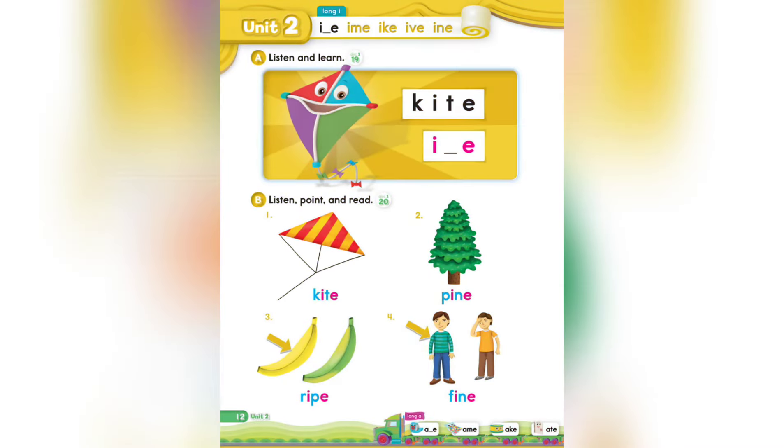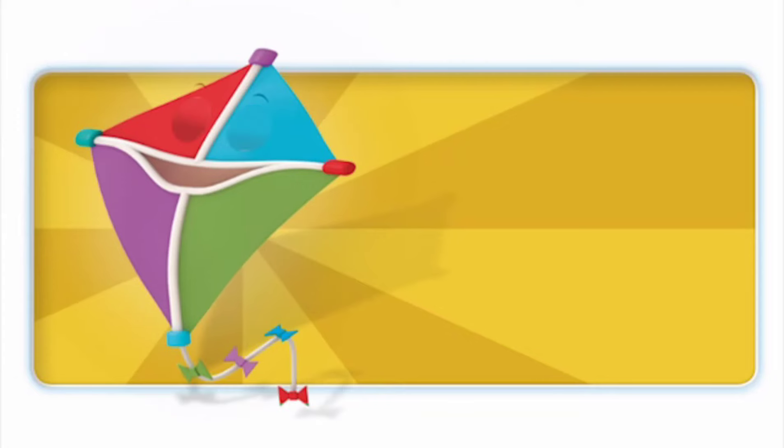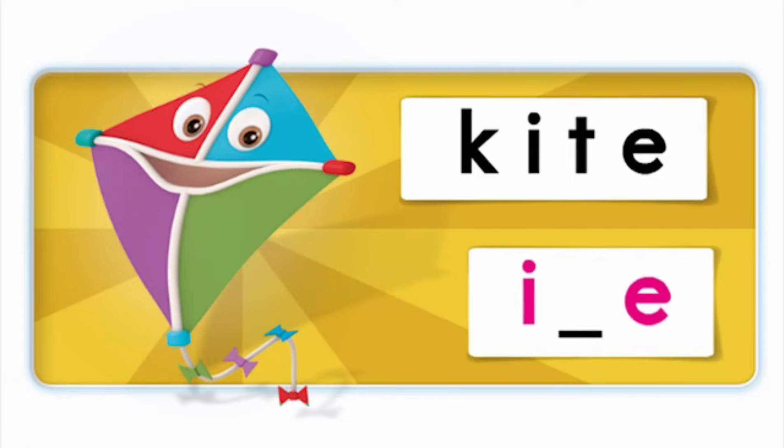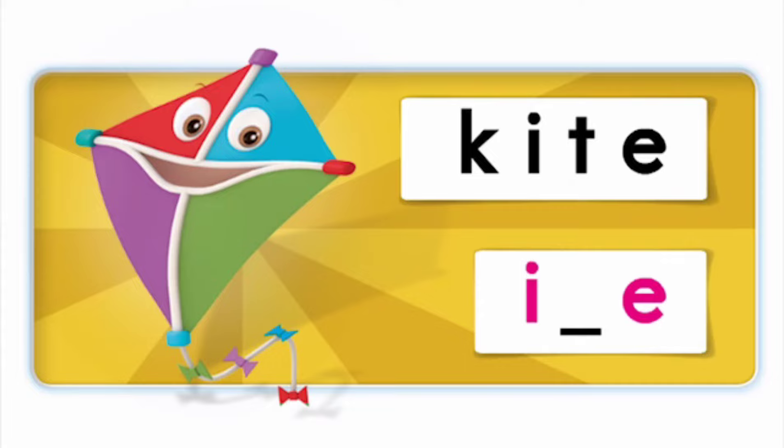Page 12, Unit 2 — Long I, I_E. Listen and learn. This is a kite. What's the middle sound in the word kite? I. That's right. I. Kite.